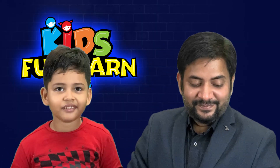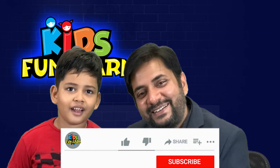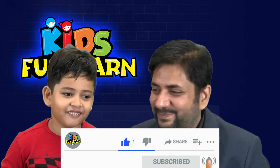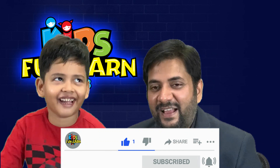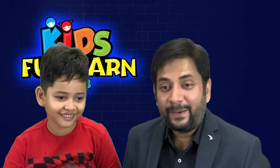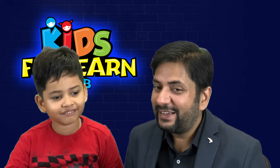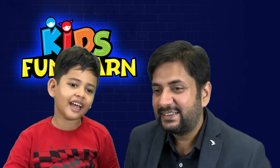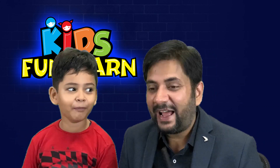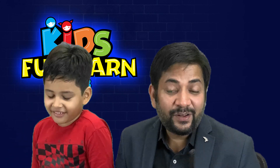So friends, you love the drawing. Do not forget to like and subscribe to Pariksit's Kids Fun Learn Club. We have got some exciting surprise gifts for you and your kids if you share your kids' drawings with us on Instagram and tag us at Kids Fun Learn Club and hashtag Kids Fun Learn Club. Do not forget to tag us.